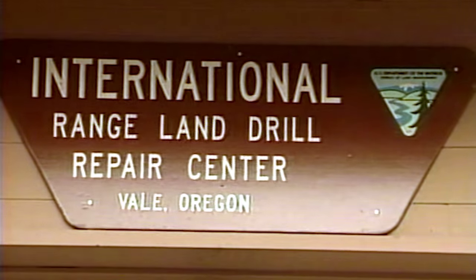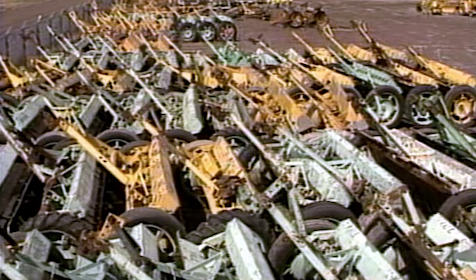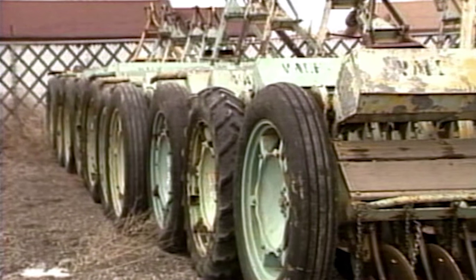The Vail District Shops are the supply and repair center for the nearly 100 drills which BLM operates in the west. The drills are available to any BLM district and, in many cases, to other government agencies.